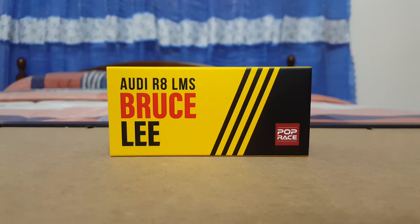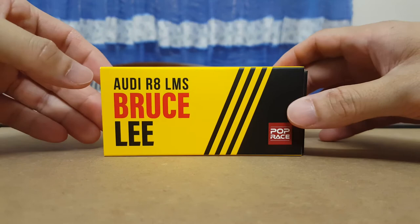Hi there, back with another video review. Here we have the 1:64 scale Audi R8 LMS Bruce Lee edition made by Poprace. Now if you've not heard of Poprace before, that's okay because they are actually fairly new in the market. I've actually done a review on a couple of the Audi R8 LMS models as well — I'll probably put the recommended video at the top right-hand corner towards the end of the video.